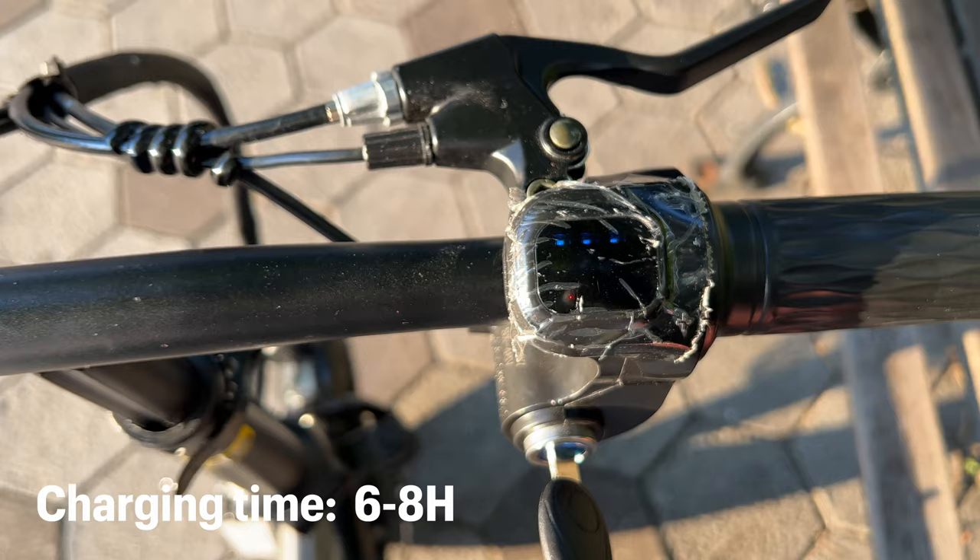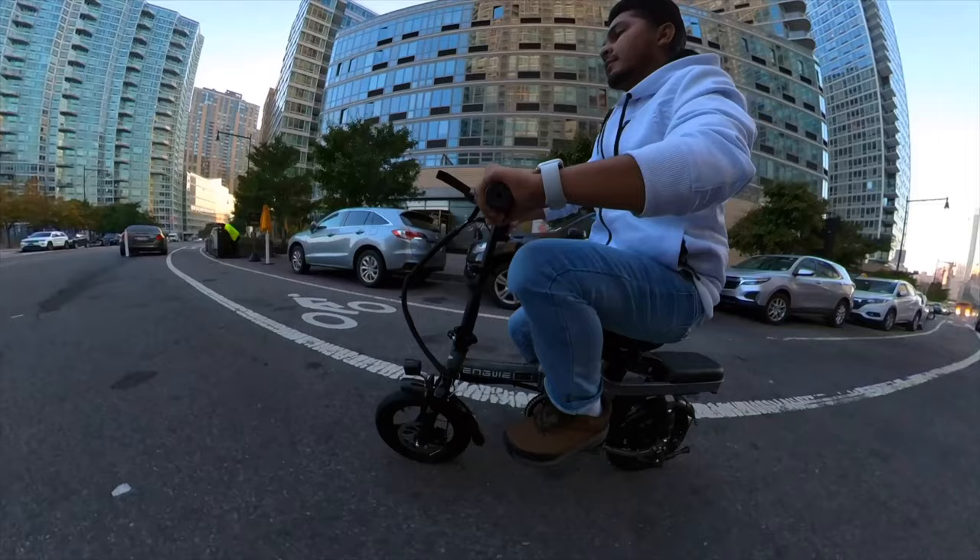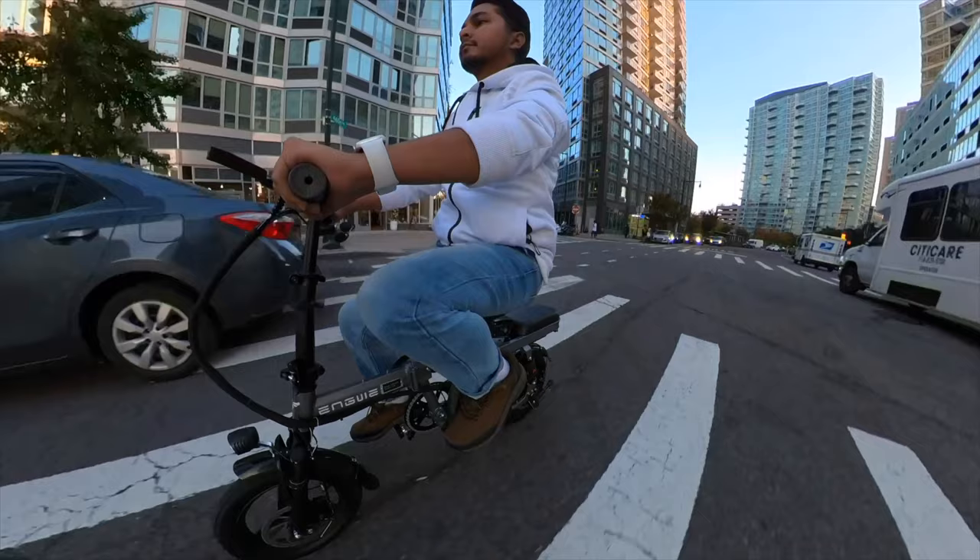This bike is mostly made for city sidewalks and streets — it is not an off-roading bike, even though it has some good shock absorber quality. It's mostly for city riders.